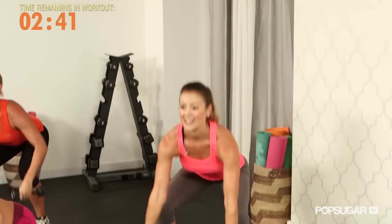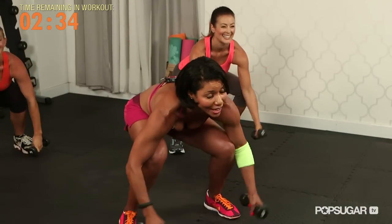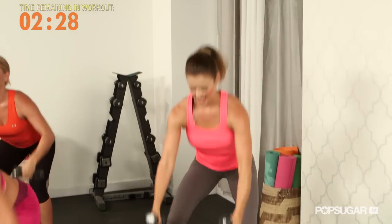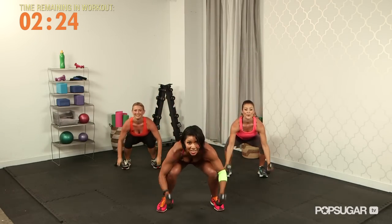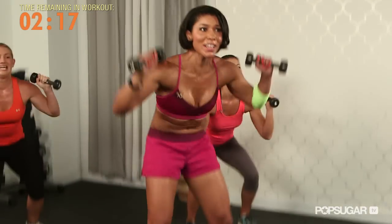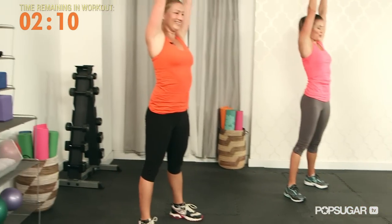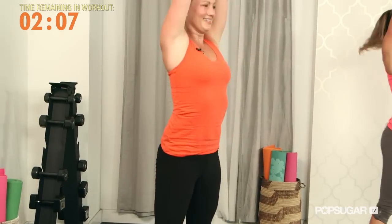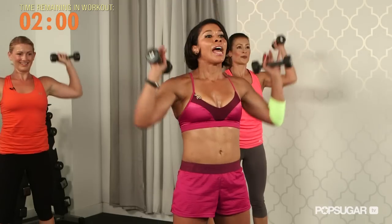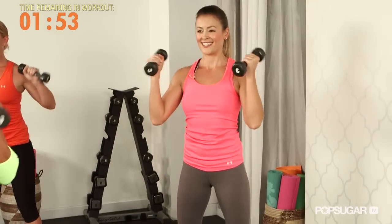Full body — keep pressing. All these moves are also in my Bikini Boot Camp DVD, so if you like what you're feeling, make sure you get a little more. Keep going, squeeze that tush, press through those shoulders, keep your abs tight. Give me eight more — we love exercises where we can work multiple muscle groups at one time, keeps the heart rate up as we're toning at the same time. Sit back, curl, press — last one.